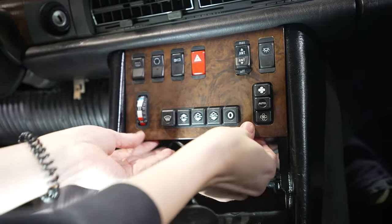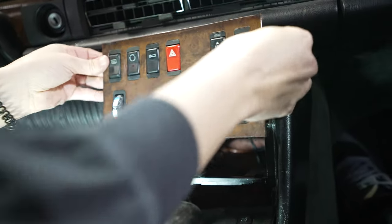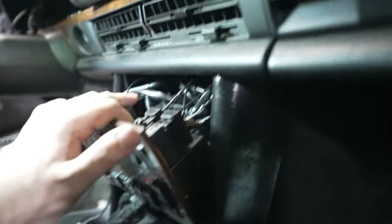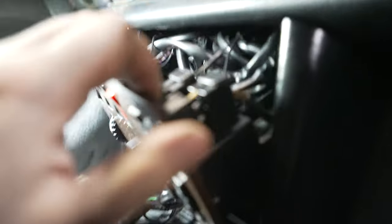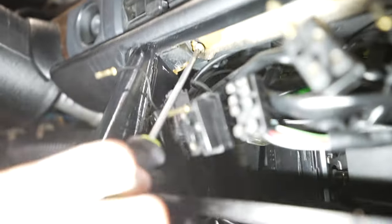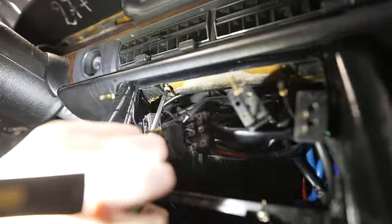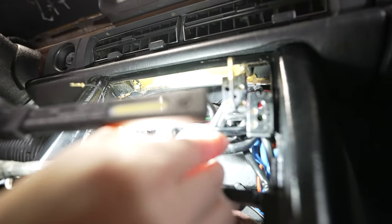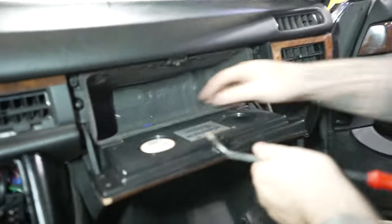The AC, HVAC, and all that stuff should slide down and out. There's going to be a bunch of stuff to unplug from the back. We're going to unplug everything from the AC unit. There are two screws under here — we took the whole HVAC pod out. There's a screw right under here on both sides — those two screws hold on your dash and both need to come out.